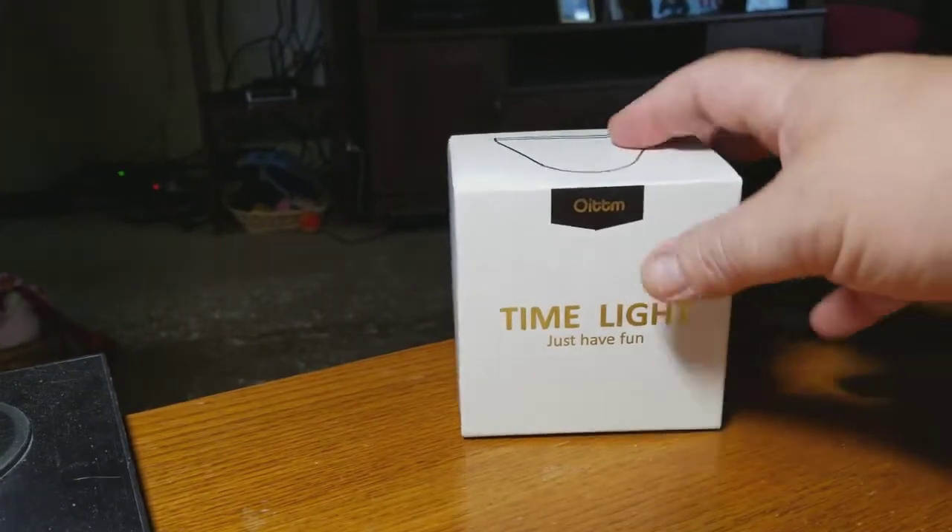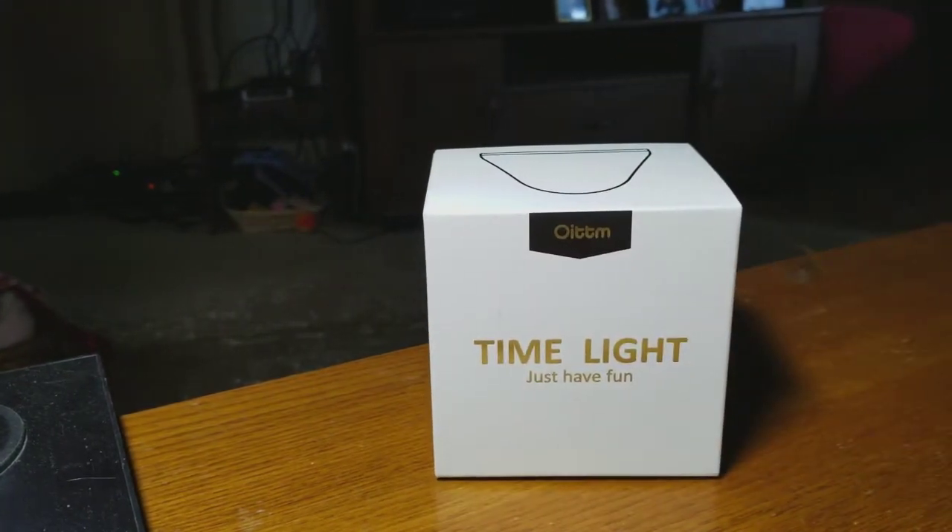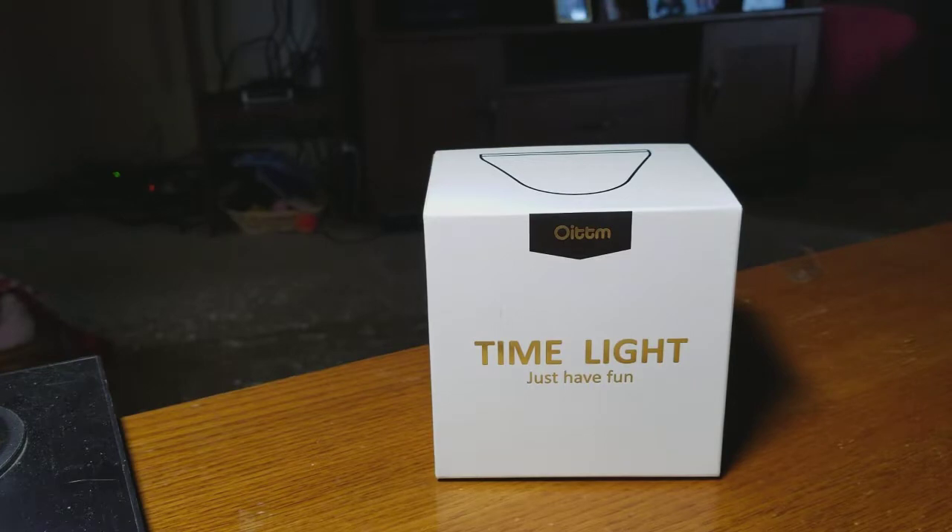This is the OITTM — that's the name of the company. This is the Time Light. I actually like this. It comes in white and yellow. I got the yellow one and I just bought a white one also, but you can find it on amazon.com. There'll be a link in the description.